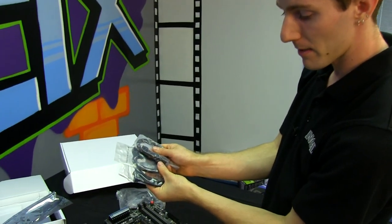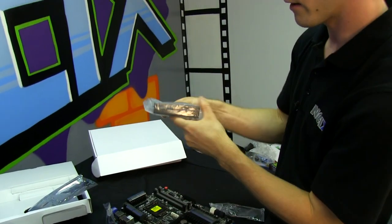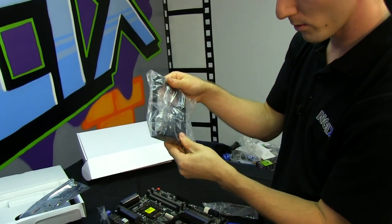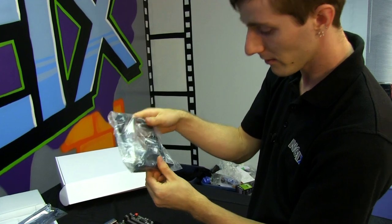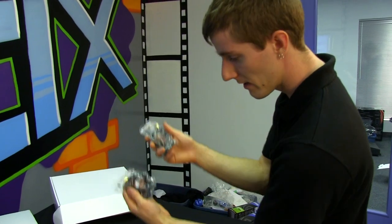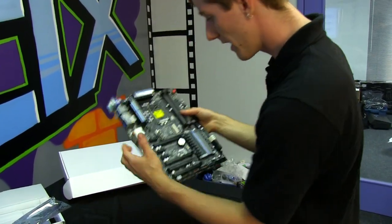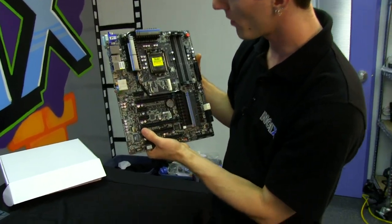Six six-gigabit-per-second SATA cables are included. You've also got a front USB 3.0 three-and-a-half-inch bay device, so if your case doesn't support front USB 3, you'll have it. The dual antennas for your dual-band Wi-Fi are also included, and now let's get along to the board itself.